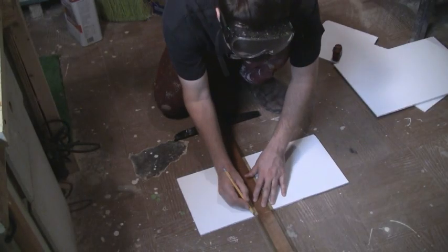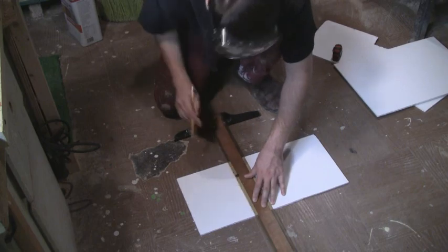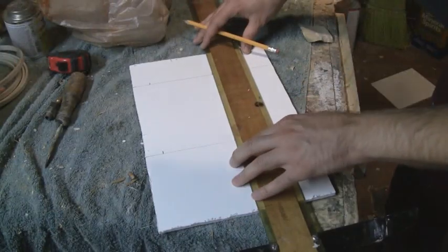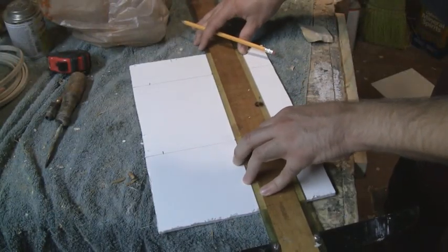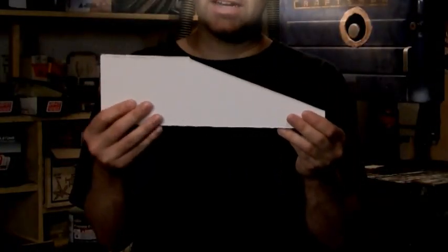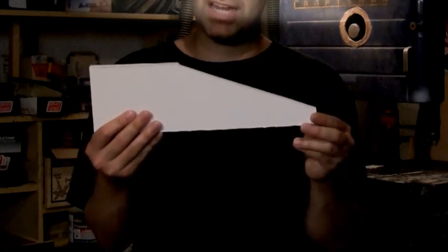With the base complete, let's move on to working on the sides of the painting tray. Start by cutting out a piece of foam core board that's 13 inches long by 8 inches wide. Next, cut this piece in half so you now have two 13 inch by 4 inch pieces of foam core board. And for added style, slope the front half of the sides down to a single point.